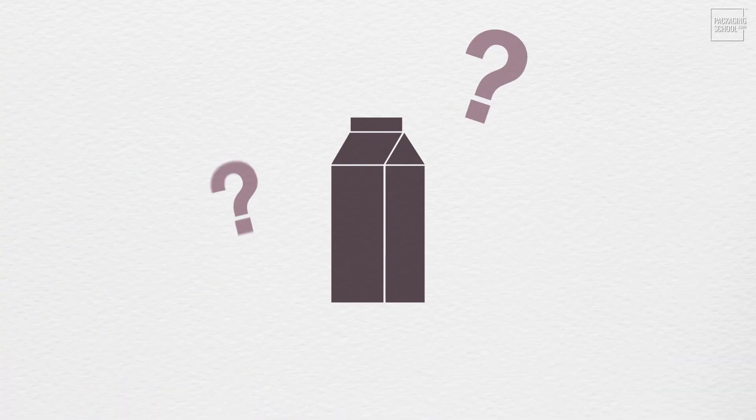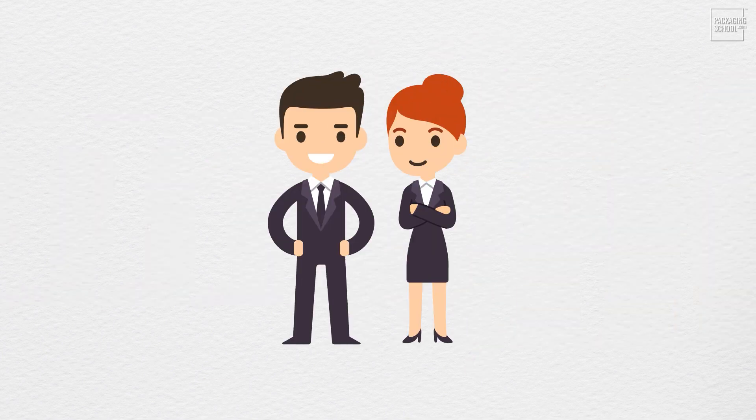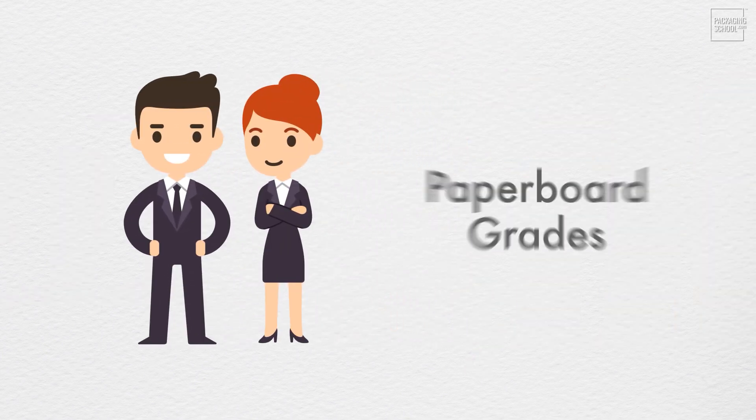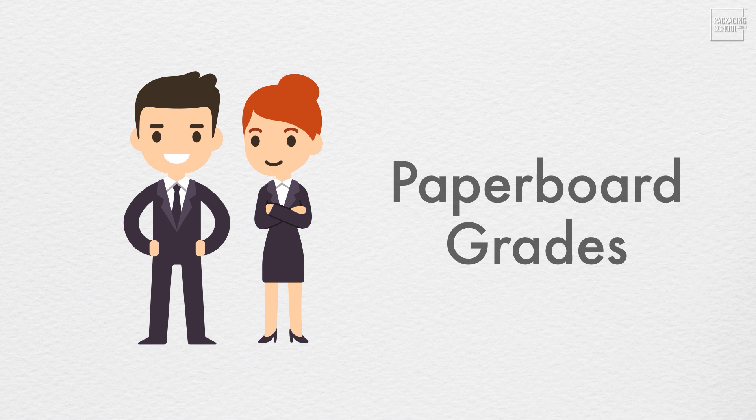So how do we gain certainty when designing with paperboard? An educated packaging scientist understands grades of paperboard. Understanding paperboard grades is essential. Each grade features different strengths, and most importantly, grades can fluctuate in price by up to 50%.